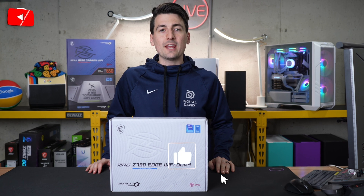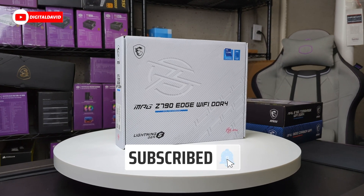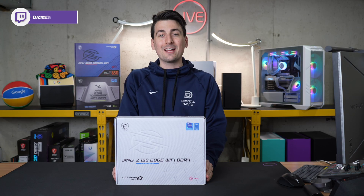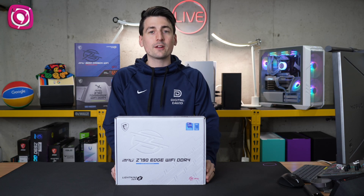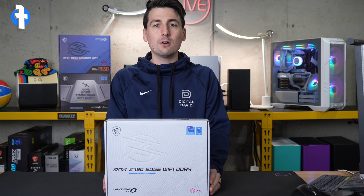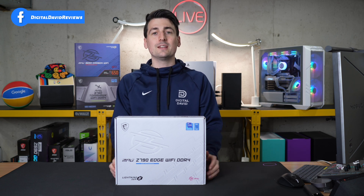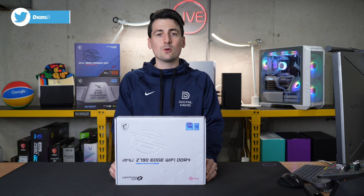Hey everyone, Digital David here. Today in this video, I'm going to be taking a look at the MSI MPG Z790 Wi-Fi Edge DDR4 motherboard. I did receive this product from MSI, but any opinion expressed in this video is strictly my own. That being said, if you're interested in this motherboard or want to find out more about it, the link to it will be in the video description.